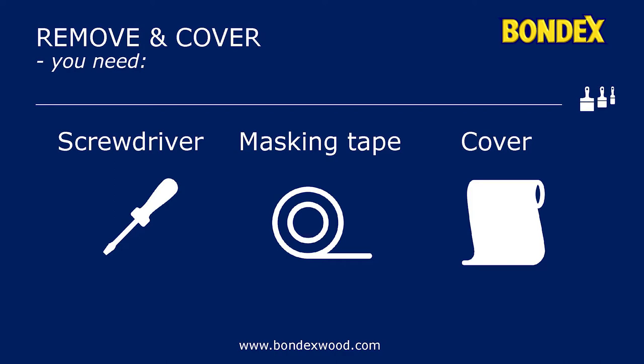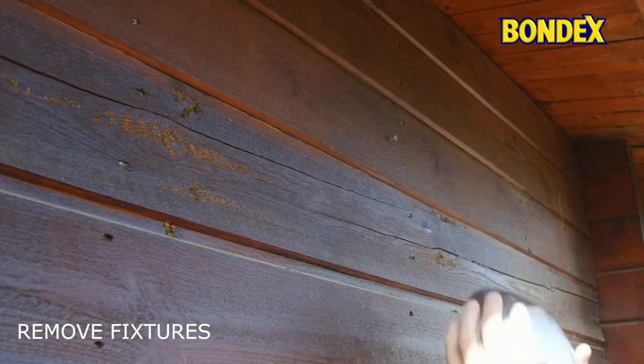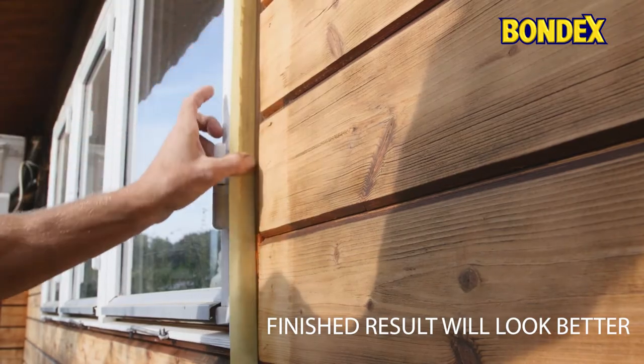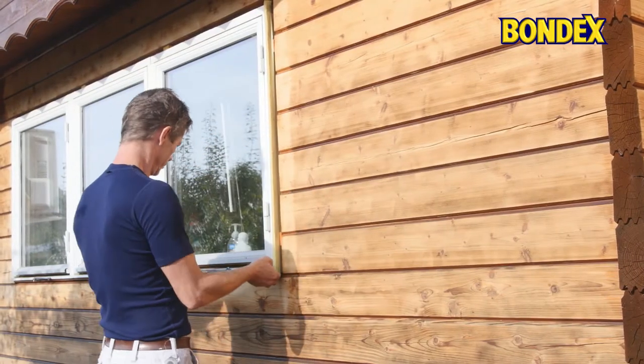Forget about painting neatly and precisely around lamps, hinges, drain pipes, etc. Applying outdoor wood protection is not exactly precision work. It's much quicker to remove fixtures, as the application will be faster and afterwards they will not be rimmed with colored wood protection.